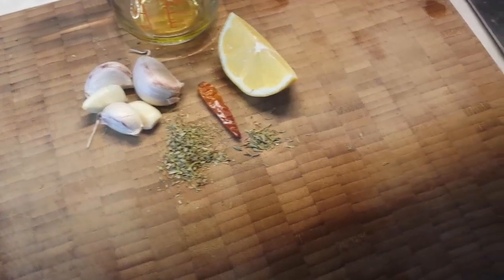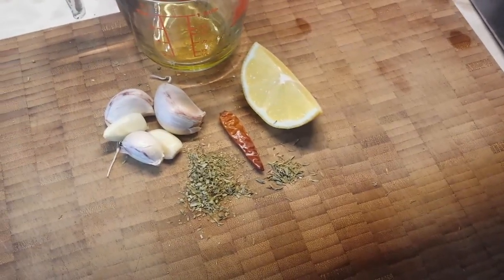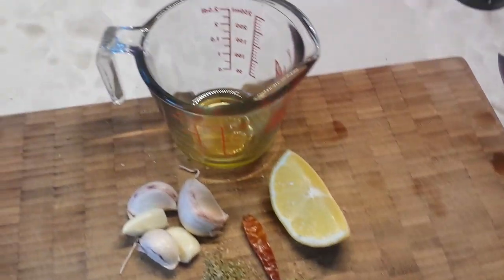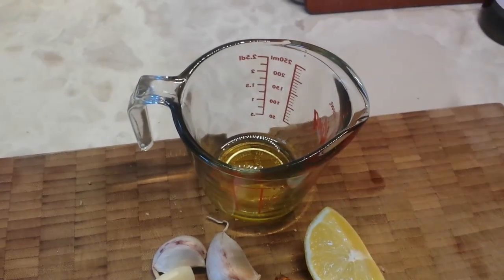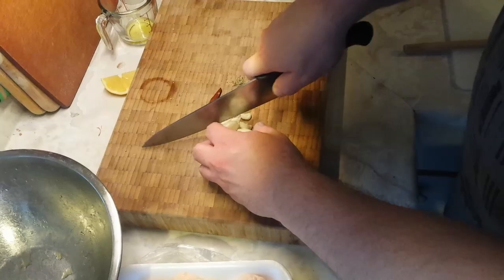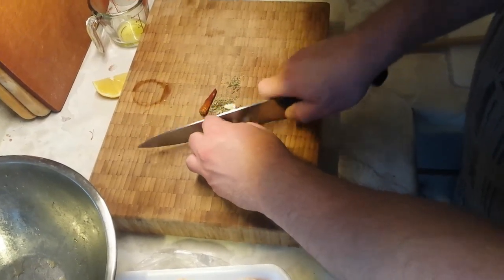Our spices are going to be oregano and thyme. We also have a dried chili pepper and some garlic. We're going to use some lemon juice and a little bit of olive oil as well. To start, we're going to take our garlic, our spices, and that chili pepper and mince it all together.